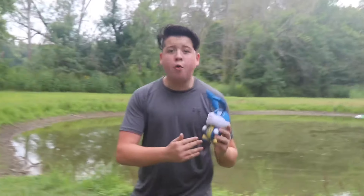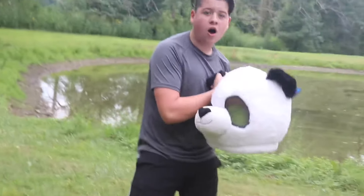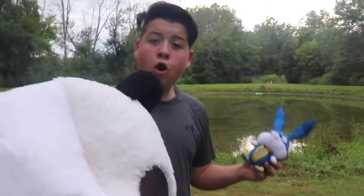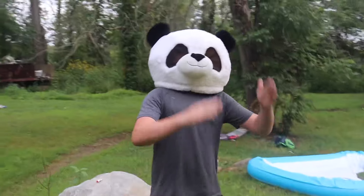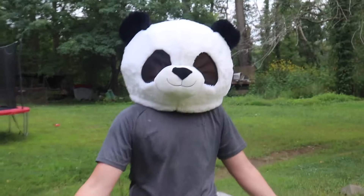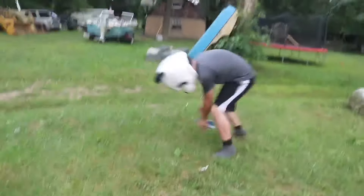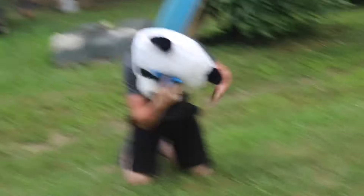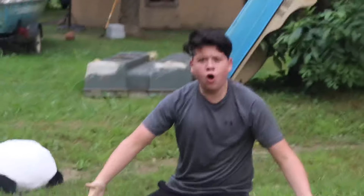First thing up on our list to try to open up Snowball is this panda suit. We're gonna use this panda to try to open up Snowball. Now that I'm in the panda suit, all I'm gonna do is run at him and try to open it — open, open, open! Let's see what damage we have caused.